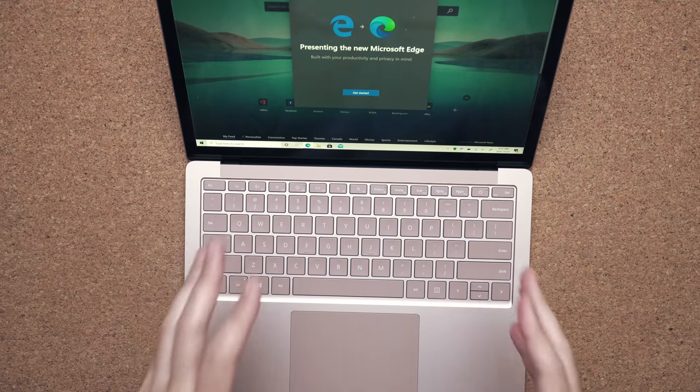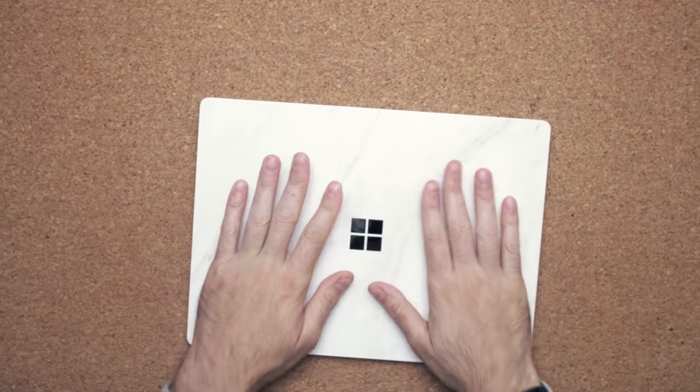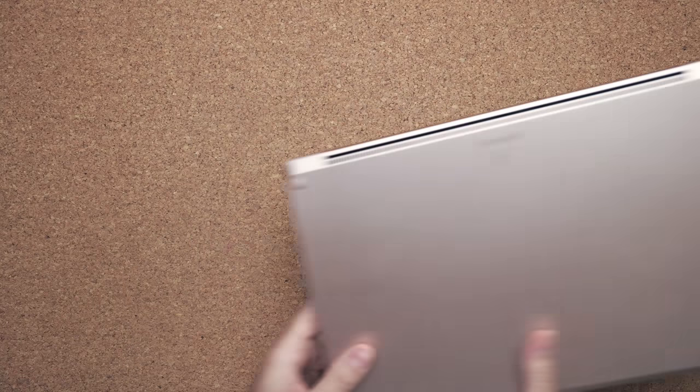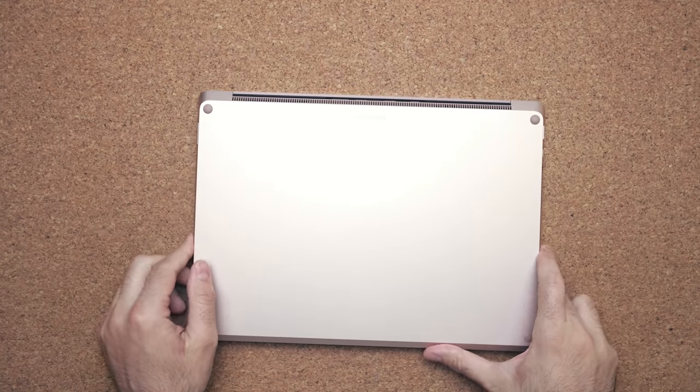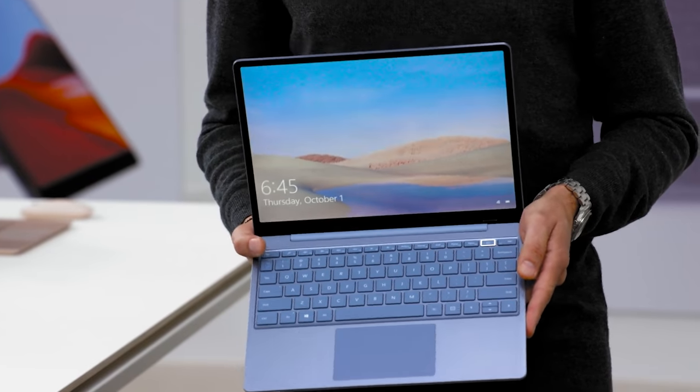Even though it looks the same, they did make some sacrifices on the material. This Surface Laptop 3 is all aluminum, but the Surface Laptop Go is going to have aluminum on the top and polycarbonate on the bottom. I don't think that's a big deal — you don't really look at the bottom of your laptop, and polycarbonate is lighter. The Surface Laptop Go is only going to weigh 2.45 pounds.